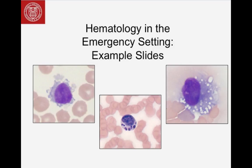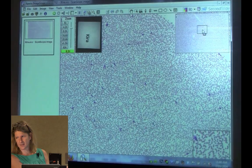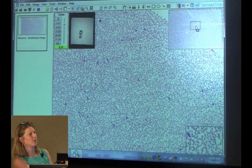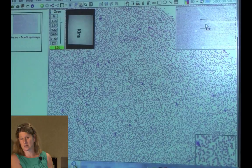Looking at this case at 10x: there are quite a few white cells here — for a cat this is probably mildly increased, not 50 or 60,000, but mildly elevated. There's a little more white space than I'd like, so I wonder if the animal's mildly anemic. When I look at a blood smear I look at it blinded — I don't look at the counts first, I make all my assessments, then check if everything matches. That way you don't focus on one thing and miss another.